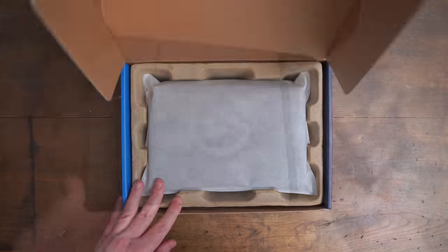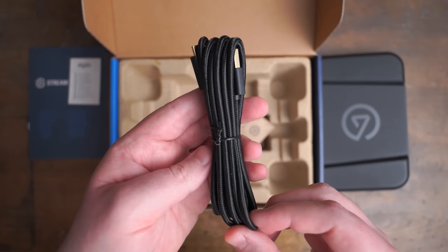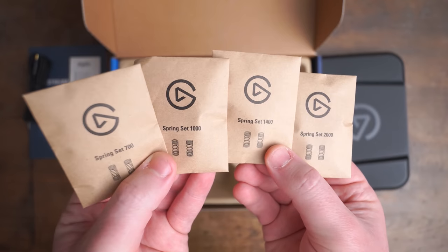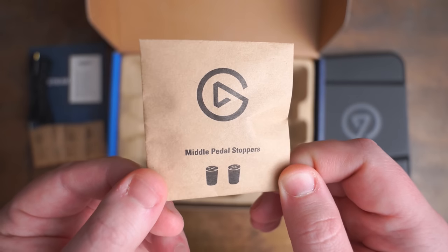Let's talk about the hardware of Stream Deck Pedal, because there's more than meets the eye here. In the box, you get the Stream Deck Pedal itself, a USB-C to USB-A cable, a quick start guide, four sets of springs, and a set of middle pedal stoppers.